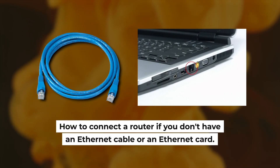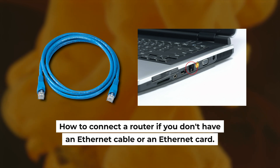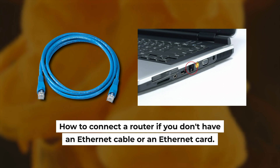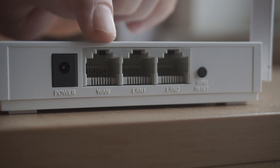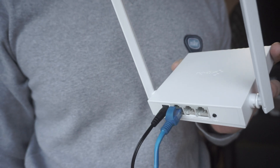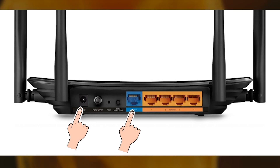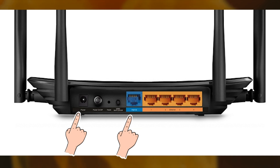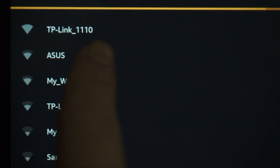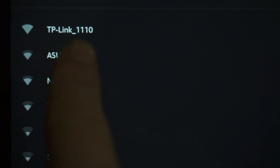First, I will show you another method to connect the router if you do not have an Ethernet cable or your computer does not have an Ethernet port. All you need to do is connect the router with the power adapter and the cable of your internet provider. When you do this, your router will immediately distribute Wi-Fi, but the internet will not be available.